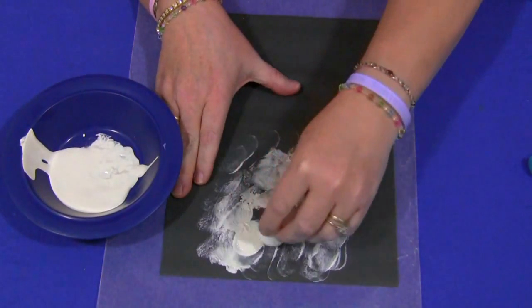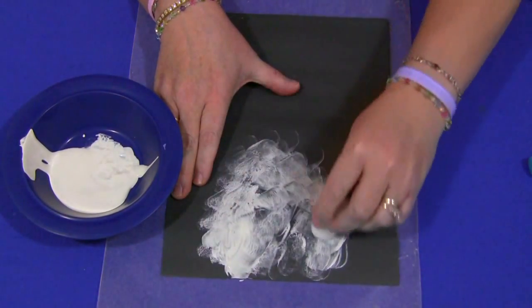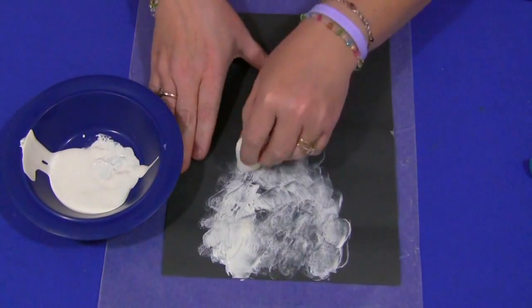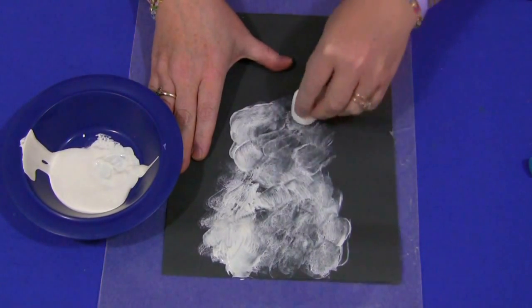We talk about how you can make a snowman with three different sections of the body: the largest one on the bottom, the medium one in the middle, and the smallest one for the head on top. They can use that as a guide as well.